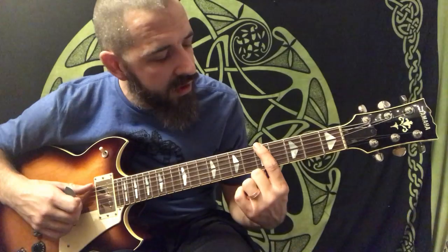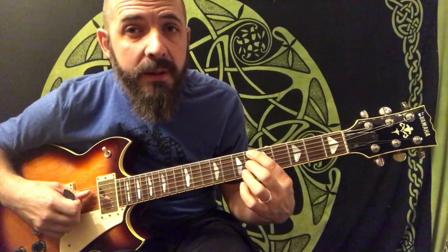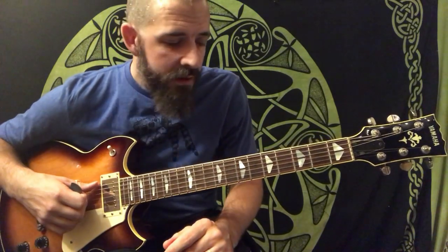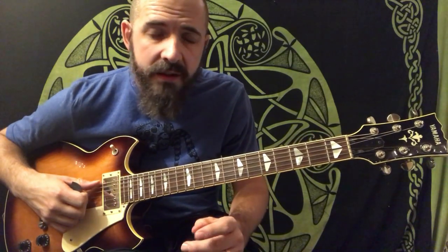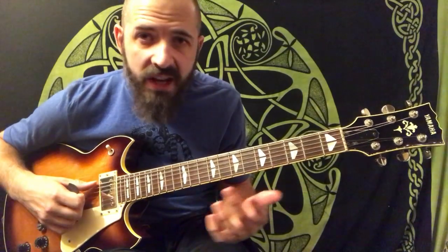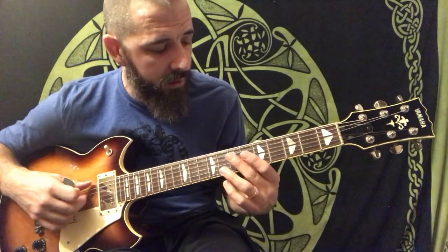Then when I get back to my B flat, I actually go from below — so I go from A up to the B flat. You could do this over all kinds of chords; if it's a minor chord, you just adjust the third as needed. If you're playing jazzy turnarounds, you can add this move in to help add some movement, or if it's just a one-to-four kind of groove.